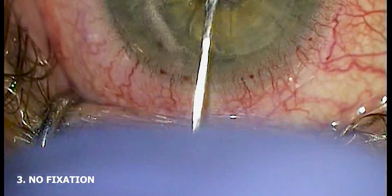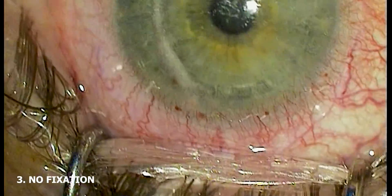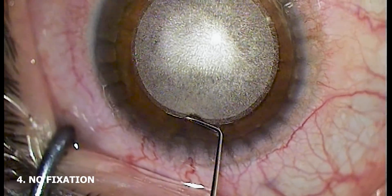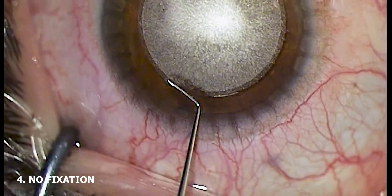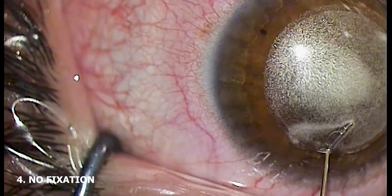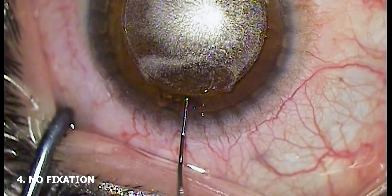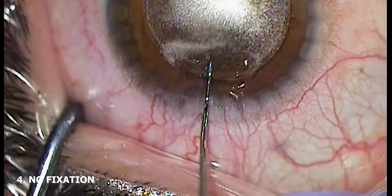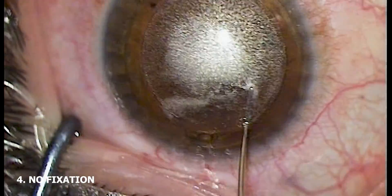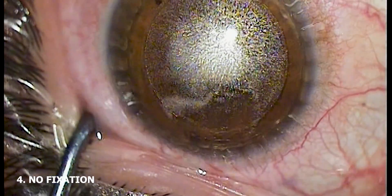Despite topical application of anesthetic or vasoconstricting agents, there is a non-zero chance that the patient will feel the forceps holding the eye during the surgery, and there is a non-zero chance of inducing an iatrogenic subconjunctival hemorrhage. While these may be viewed as benign, they are certainly cosmetically undesirable and can take weeks to resolve. Additionally, any accidental tearing of the conjunctiva can cause transient postoperative irritation and even dryness from the uneven ocular surface. I have even seen a conjunctival cyst form at the site of where the globe is fixated.